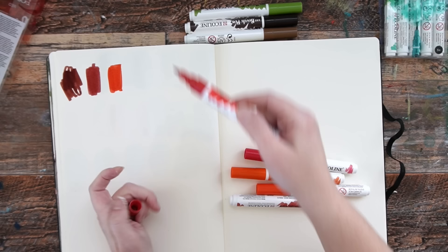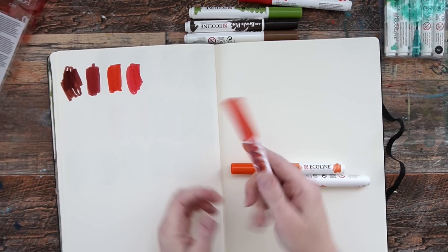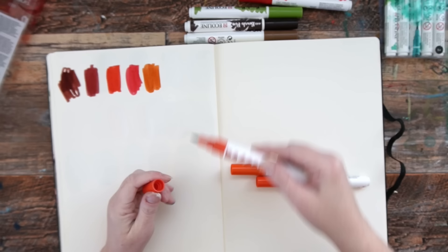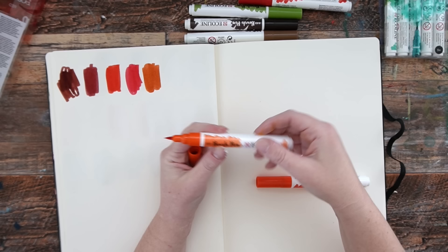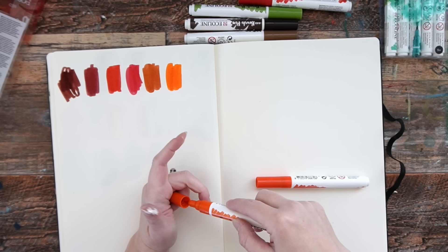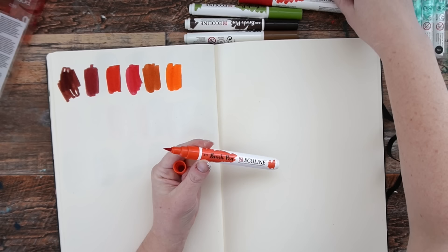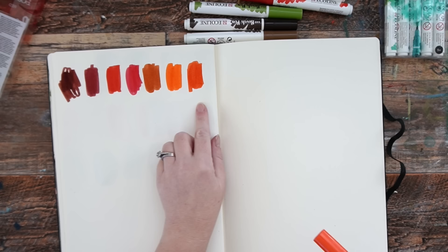It's interesting the way they pack these together — I would have thought these browns would have been in a separate brown pack, but they've put some of their browns in with their reds. This is Deep Orange 237. And this is Vermillion 311. So that's a nice range of oranges and reds and browns. Let me just make sure you get them all — I'll set those aside so I know I've got those.